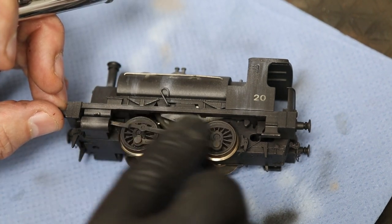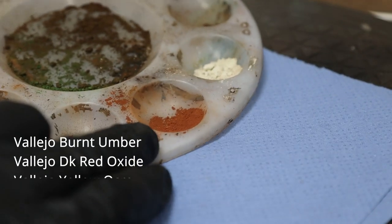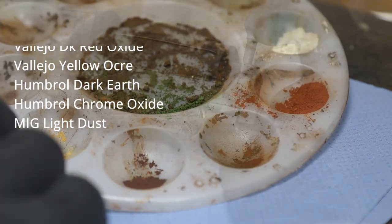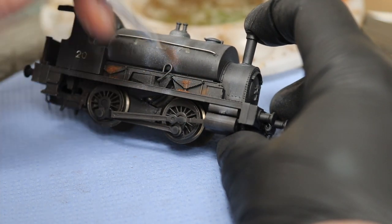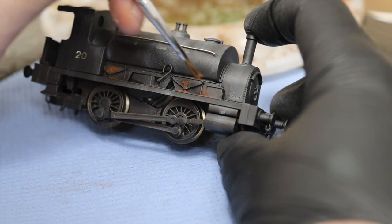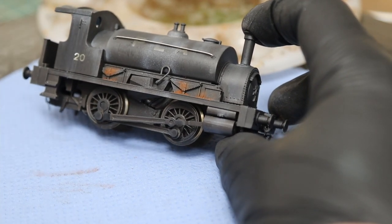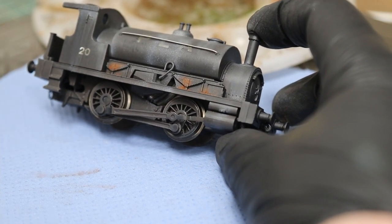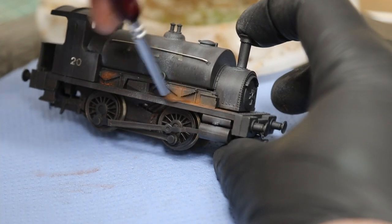We're going to put some of this black on the joints where there might be grease. Then moving on to our weathering powders - in our palette we've got a couple of shades of rust, a white chalky powder, and in the middle dark earth and chrome oxide. With a fine brush we're just going to target the areas we want rust to be - not a big brush and very general, just dot it in. Maybe on the springs they'd get a bit rusty, so we'll put a really tiny amount in there and then blend it with a soft clean brush.